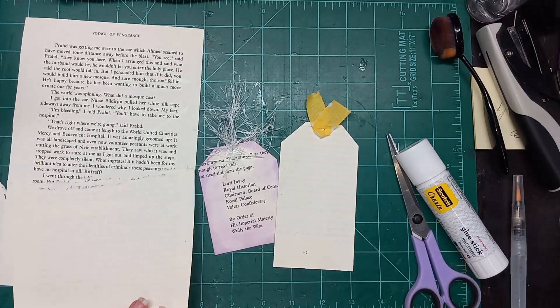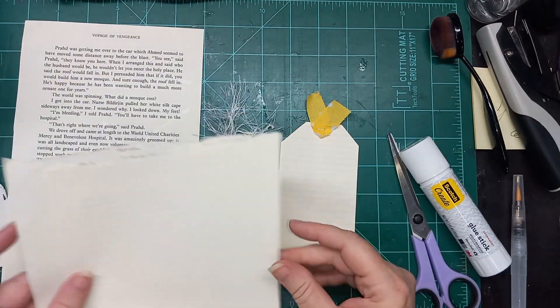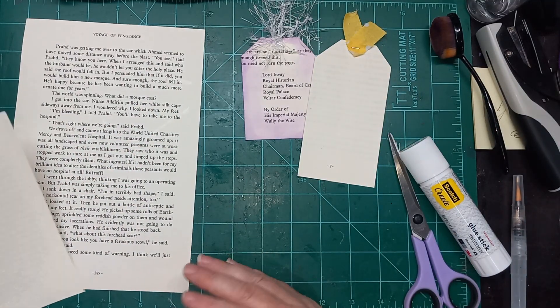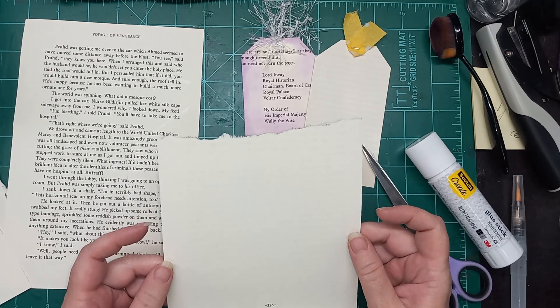Hi everybody, this is Liz with 143 Handmade, and I am here today to show you how I took these book pages — this is actually just one book page — and created a couple of tags for Tag Tuesday, hosted by the wonderful Sherry over at Turquoise Dreaming.